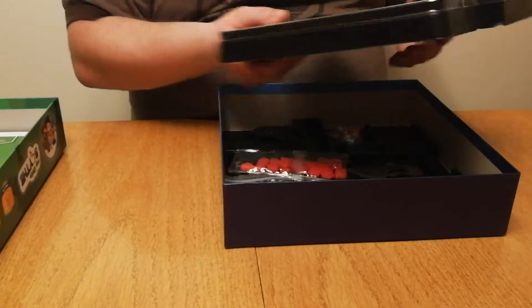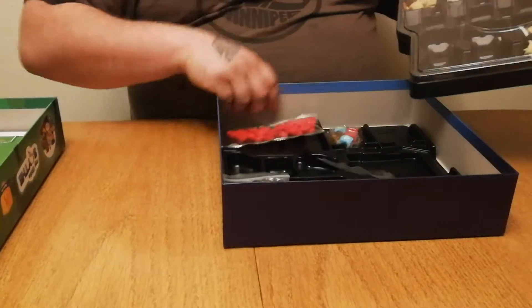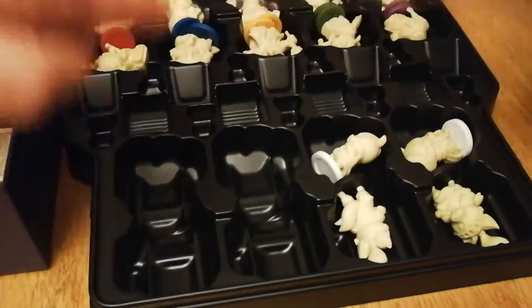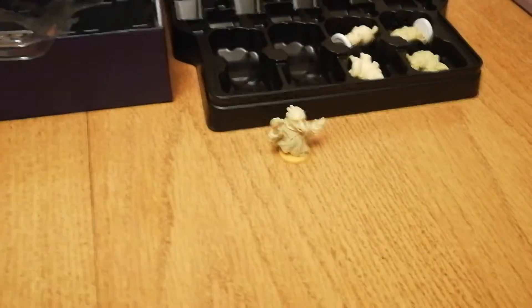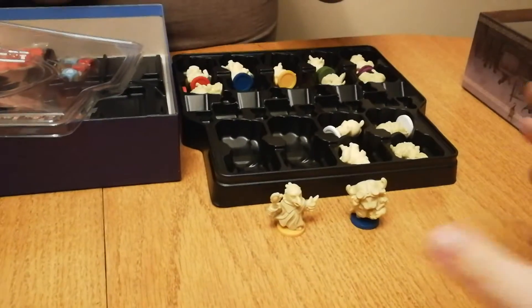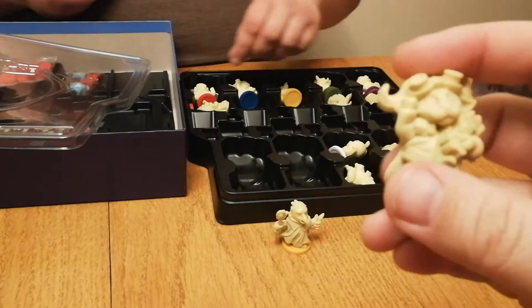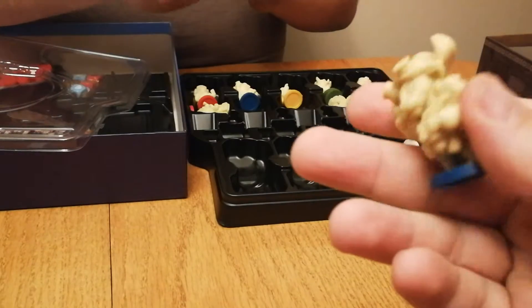Here we have our little meeple trays, our little miniature trays. Each faction comes with two Seekers. Here we've got the Eagles, the Musk Oxen — really nice detail, really thick and chunky. You can really grab them, great for kids. Just fantastic components, again just like all Stonemaier games.